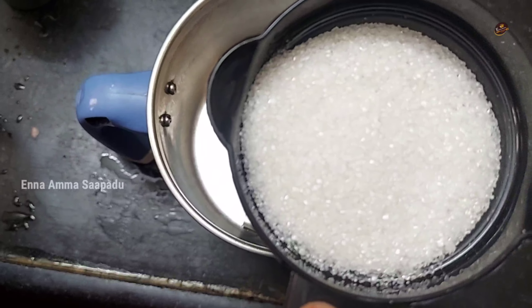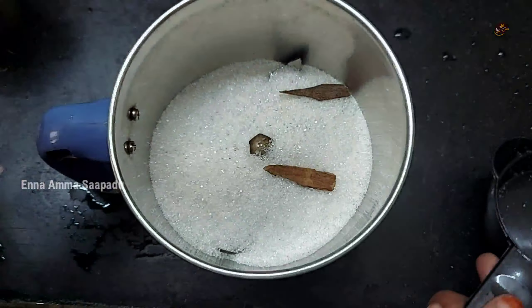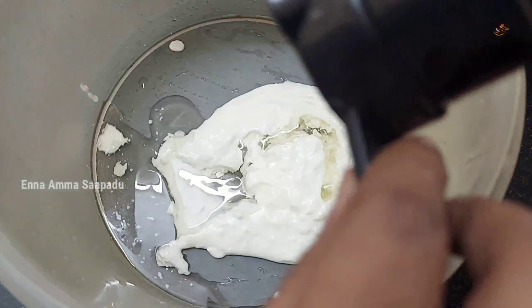Now let's add sugar to the mixture. Pour it into the bowl. In a bowl, add salt.